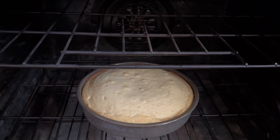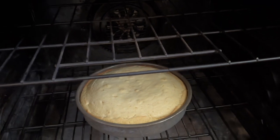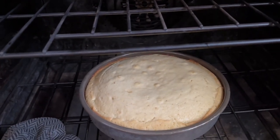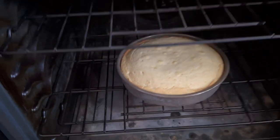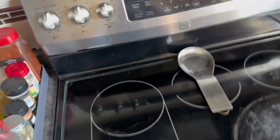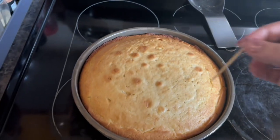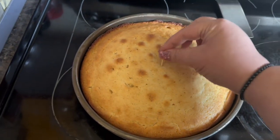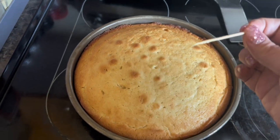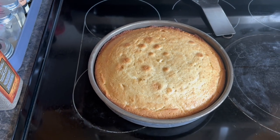The buzzer just went off and I checked it — it looks really light and I can see that it jiggles in the middle, so I'm not going to put a toothpick in it yet. We're going to let that bake probably for another 10 or 11 minutes. I just took it out of the oven now — let's test it. The toothpick comes out clean. It's good, it's nice and cooked. Now I'm just going to put it onto a baking rack and cool it.